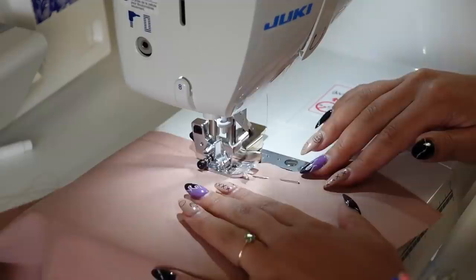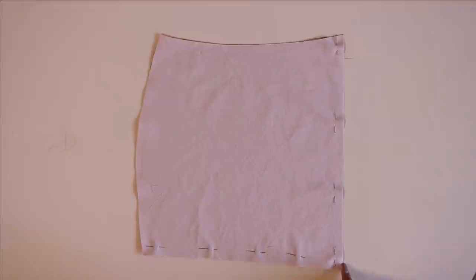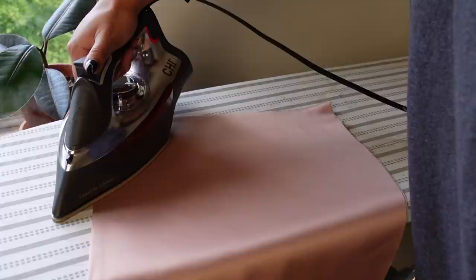Moving on to the front, I'm going to pin and sew the center front crotch seam together, then repeating what we did for the back — serge it and press that seam nice and flat. Moving on to the skirt panel, I'm going to place the shell and the lining right sides together and sew along the two straight lines. I'm not going to touch the waistline or the side seam. After sewing and pivoting at the corner, I'm just going to serge that, then turn it inside out before pressing it nice and flat.